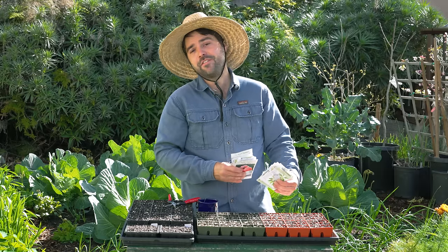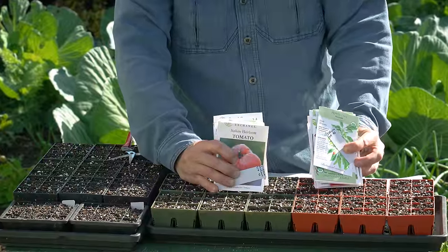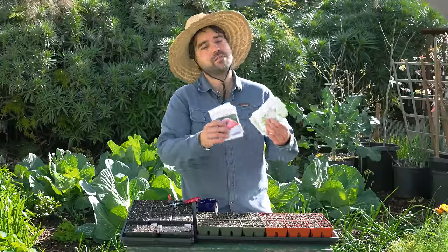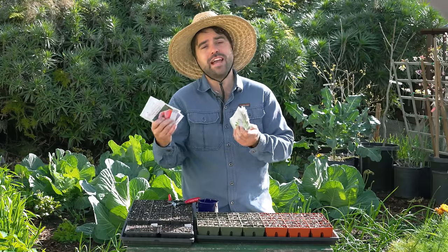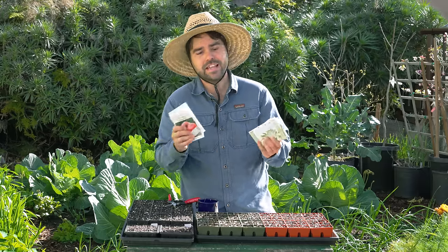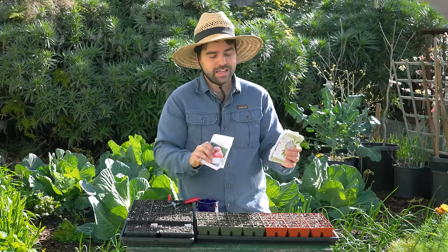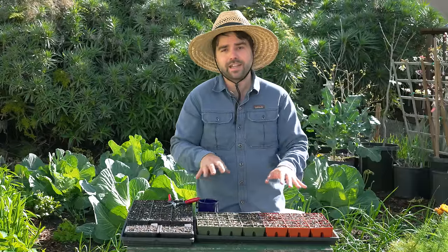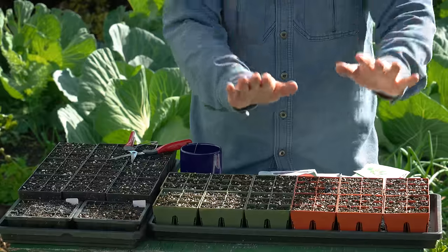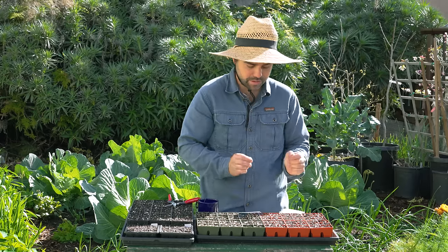Welcome back to Jacques in the Garden. Today is one of my favorite days of the year because it is the day that I start my tomato and pepper seeds. I have some new selections and some old ones. I'm going to go over why I chose the ones I did and why I might have removed some others. There are a few new varieties that might solve a specific problem, so I'll be sure to mention that. I'm doing a combination of peppers and tomatoes at the same time — tomatoes on this side and peppers on this side. Let's get started with the first tomato.